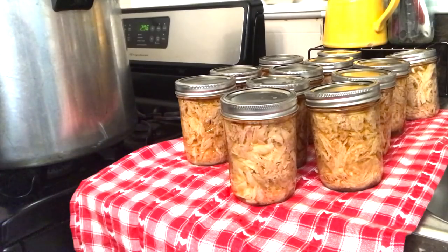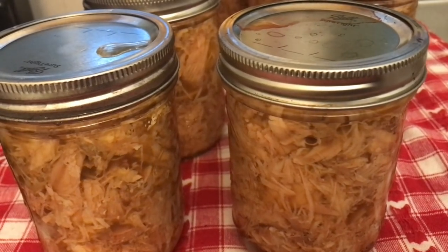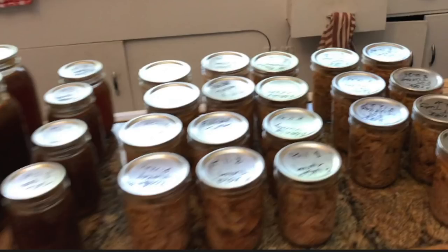Our turkey and our turkey broth — all done. Thank you for joining me today. Bye!